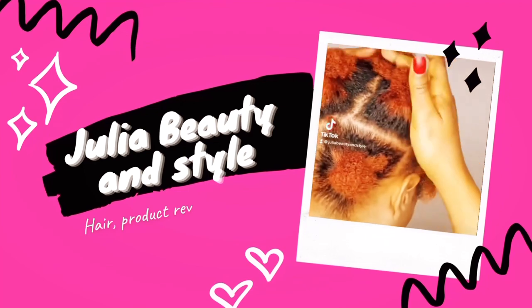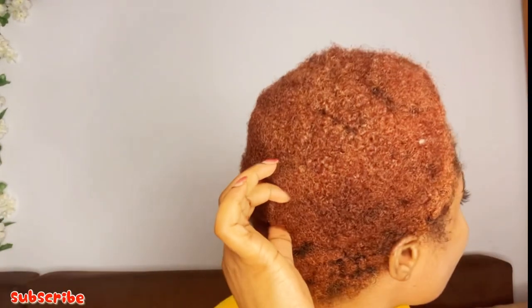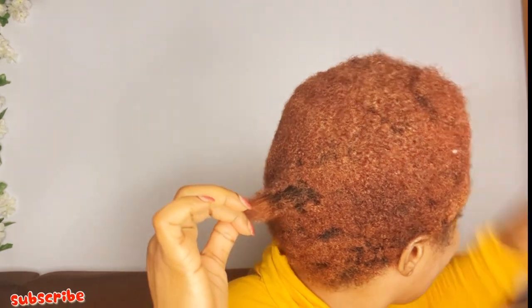Hey guys, today my hair is shrinking like crazy and I love it. This part of my hair is 4b and the back part is 4c. I'm gonna show you how far my hair shrinks — the front and the back. This is the front — not really much shrinkage. Now let's see the back. I think I have more shrinkage at the back.